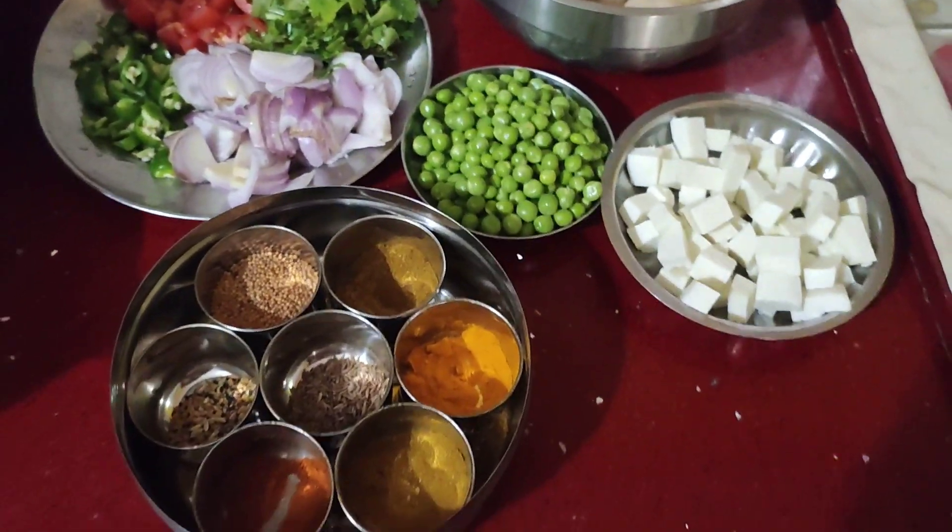Hello my friends, welcome to our kitchen. I'm looking forward to a new video with my kitchen.